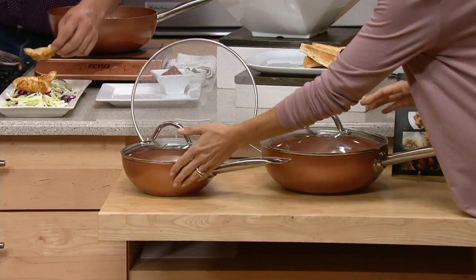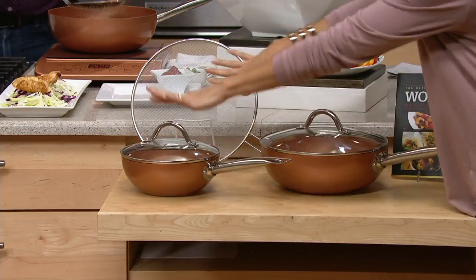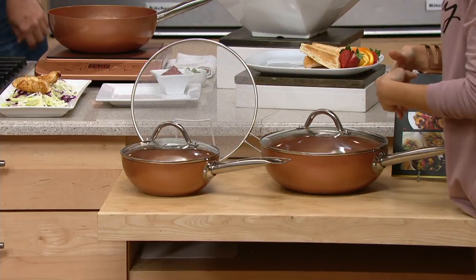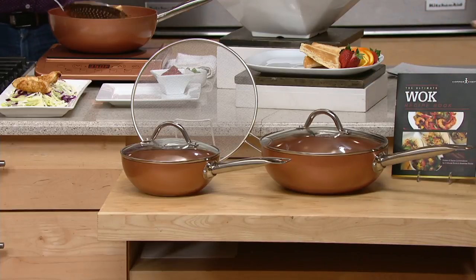This is your bigger ten inch, and this is your medium eight inch. You're going to get a splatter guard, and they both come with lids. You get all of this for $54.98, with an option to put it on three easy payments of $18 and change. And we even reduced the shipping and handling.